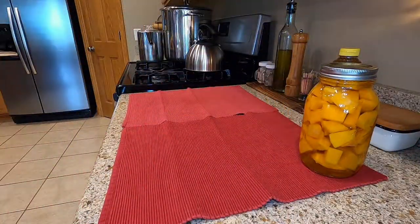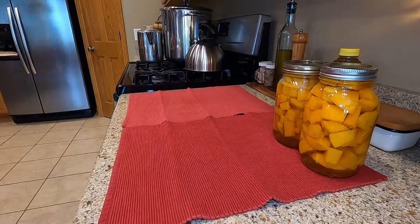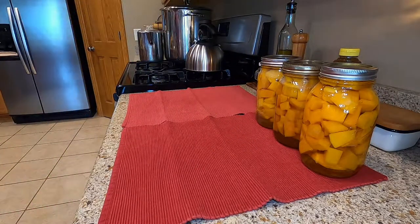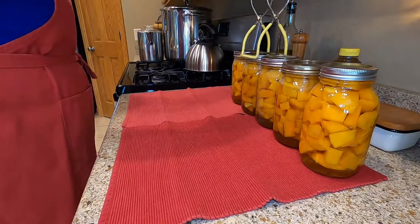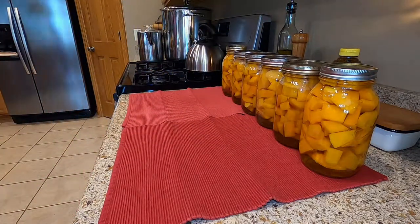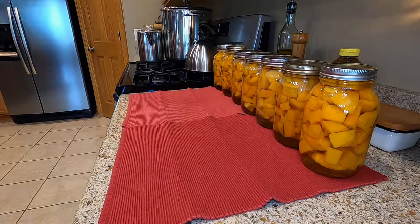The canner's done. I'm just getting them out onto these placemats so they can cool for 24 hours. After 24 hours, or the next day, I will clean the jars up, remove the rings, wash them, and get them ready for the pantry. This squash is going to be so nice to have in the pantry.